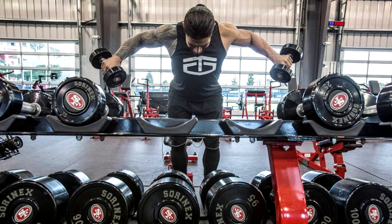Day 3: Four sets of leg extensions, 30 reps in each set. Four sets of front squats, 12 to 15 reps in each set. Three sets of hack squats, 12 reps in each set. Three sets of standing leg curls, 12 reps in each set. Three sets of lying leg curls, 12 reps in each set.